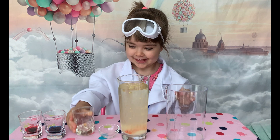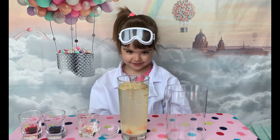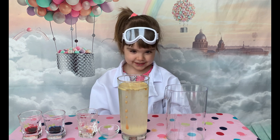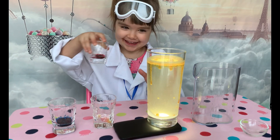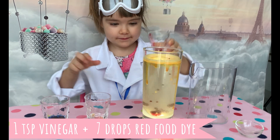And what's happening? Now we can see an acid and base reaction. We can see bubbles floating up and down.